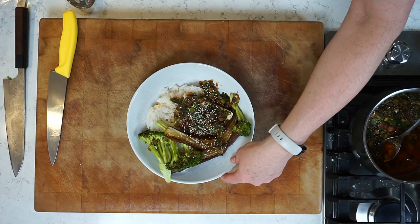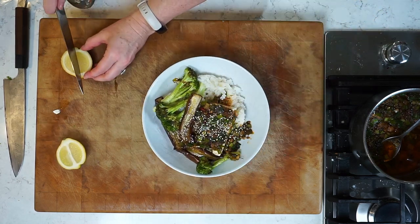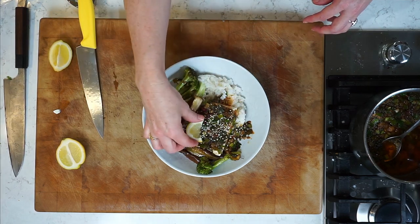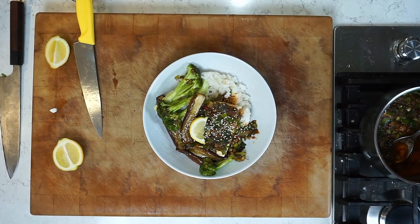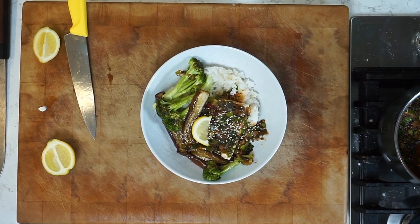A little sesame seeds, and then I like a lemon wedge — a little bit of brightness. Serve a lemon wedge alongside; I'm going to squeeze mine over myself. And that is it. Fully vegan, beautifully gluten-free if you use tamari. Bonza tofu with broiled veggies and sticky rice — I hope you love it.